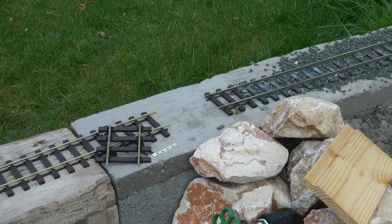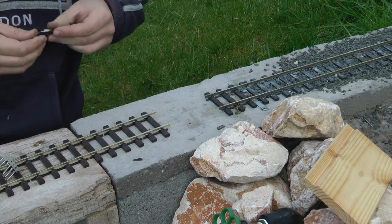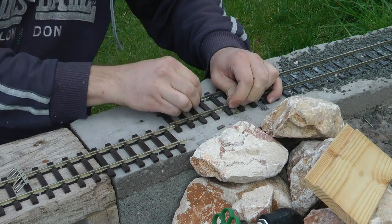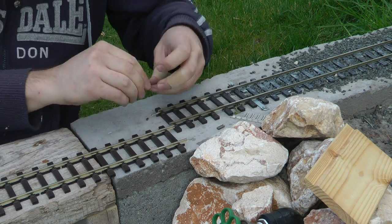Finally, completing the loop with a 10cm or so stub which basically connects the curved section on the right that I started last year and the brand new track on the left.